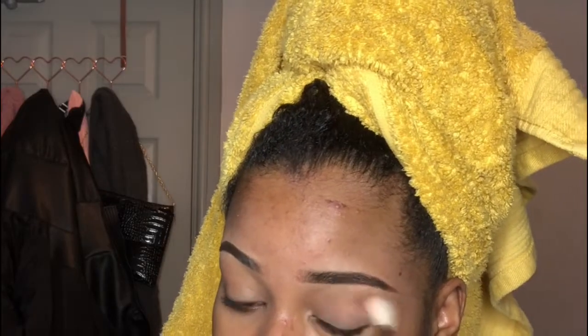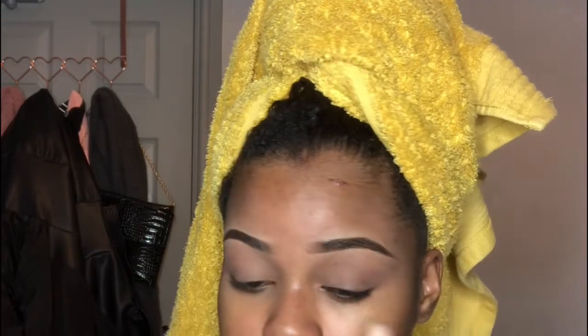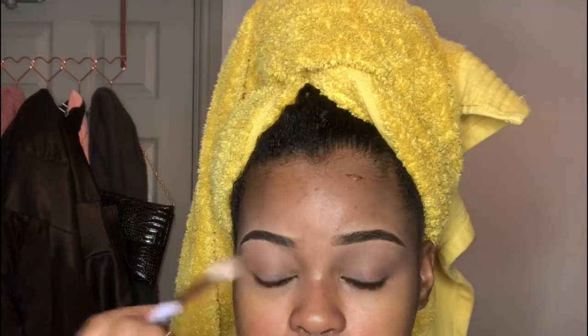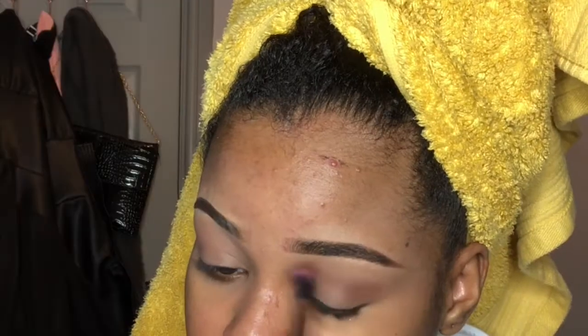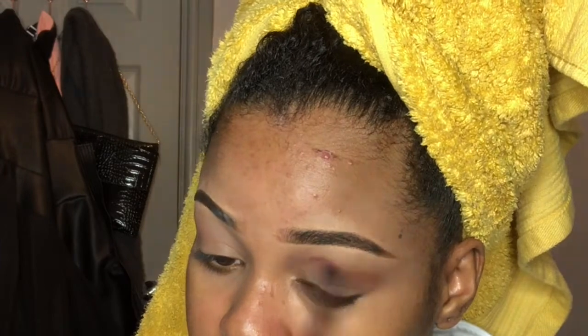Now I'm going to go in with the eyeshadow from my W7 palette, the Natural Nudes collection, and put that color all over my eyelid as a base. I'm then going to go in with the contouring shade from my NYX three-step contour kit and apply it to my crease just to deepen it a little bit and add some depth.